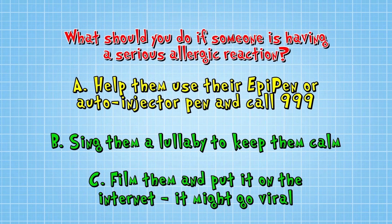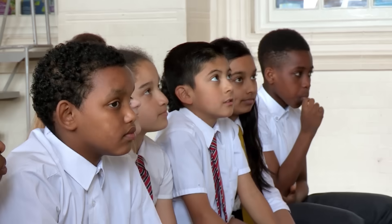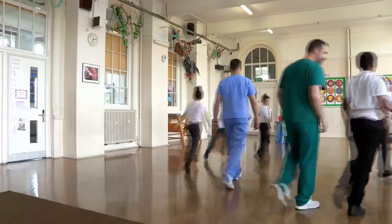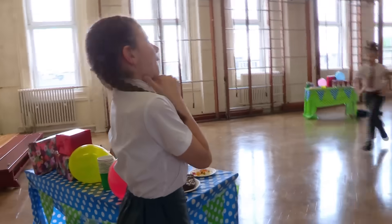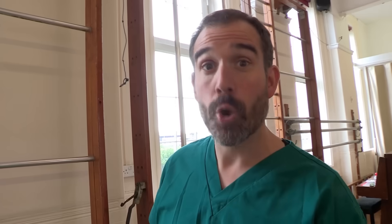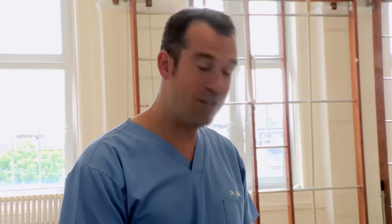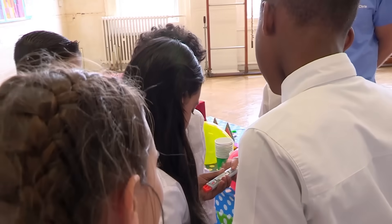The correct answer is A: Help them use their EpiPen or auto-injector pen and call 999. Ruby and Jessie are both pretending they're having an allergic reaction. Both teams get straight to work — quite rushed and panicked initially. They managed to find the auto-injector pen but are stumbling a little bit with reading instructions properly. Our teams didn't quite get this right, though they had some good ideas.